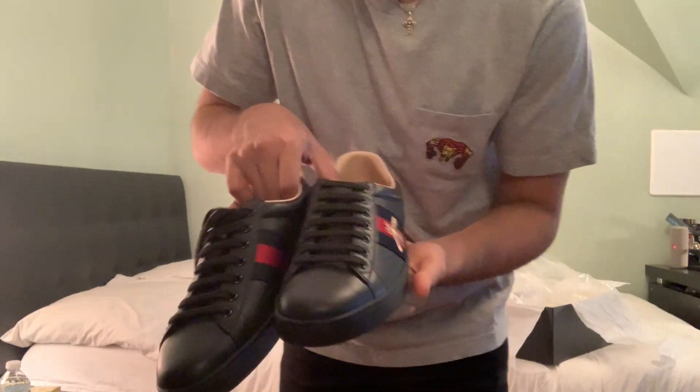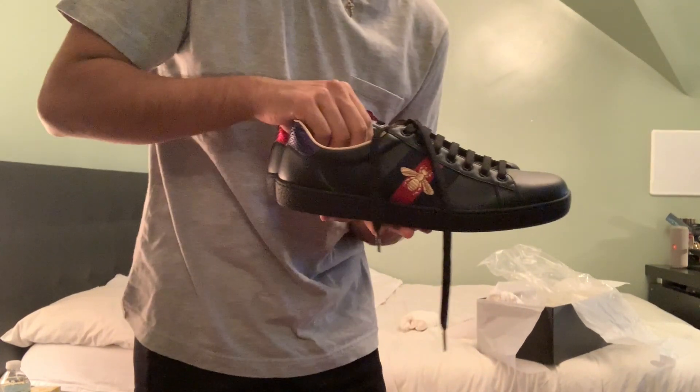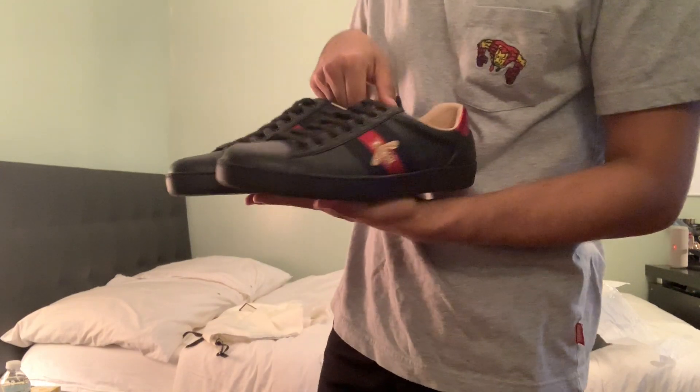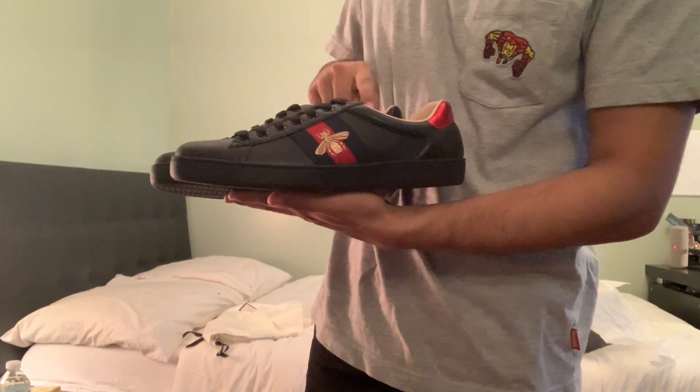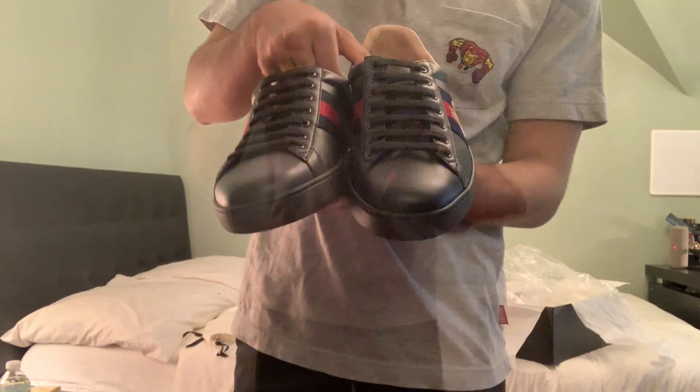This one also has the knight design on the sole. So here they are — black Gucci Aces with the red and navy stripe and the bee embroidery. The white ones had a tiger embroidery that I really wanted, but they don't have it for the black. Maybe if they make those in the future I'll buy those. If you guys like the video be sure to like, subscribe, hit the notification button. If you want to see more videos like this, comment it down below. I'm going to give you some on-feet looks. Peace, tune in next time.